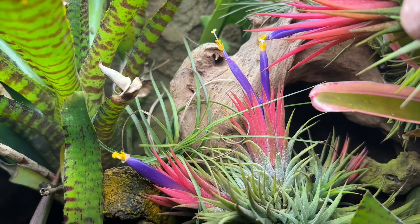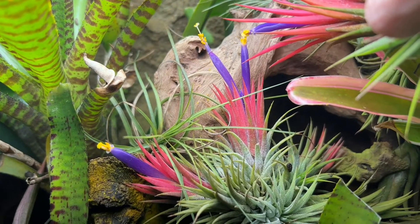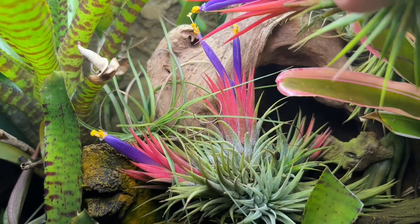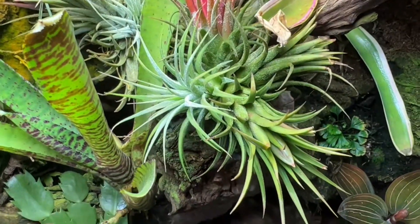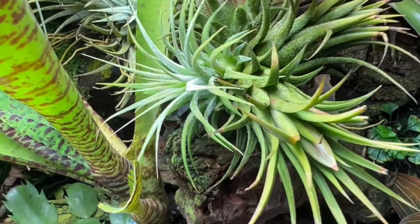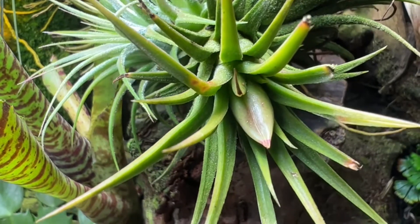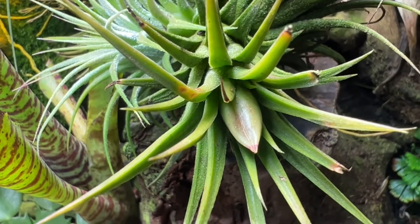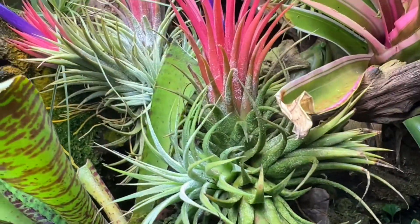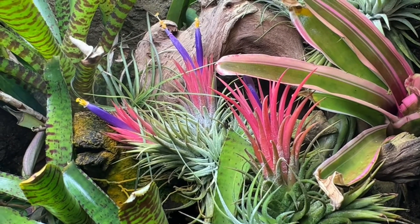I repeated the pollination process the next day to increase my chances of success. If the pollination is successful I will eventually see a seed pod form. Here's the seed pod from last year's pollination — it takes an entire year for the seeds to develop. The seeds have a parachute similar to dandelion and are wind dispersed. I'm keeping a close eye on this seed pod as I expect it to be ready very soon, and I look forward to starting air plants from seed.